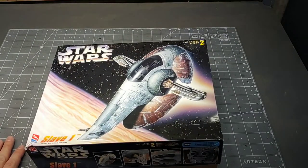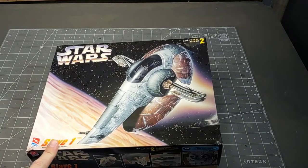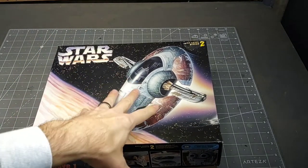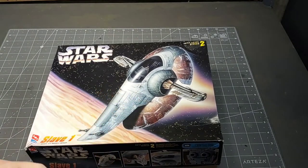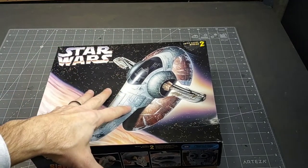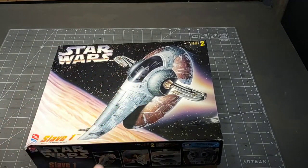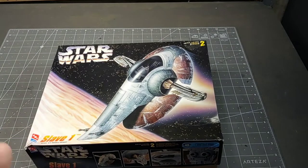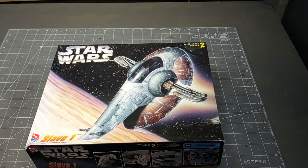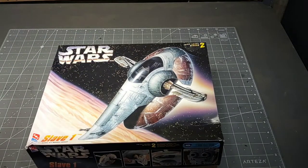Hey, welcome guys. Today we have the Slave I from Star Wars built by AMT Ertl. I know I built the Slave I recently - the Revell 1/60th scale model, which is a lot smaller than this one. I didn't like that one - that was kind of practice to build a nicer one. So I plan on doing a lot more with this one. I plan on lighting it, and the other one was a lot more helpful.